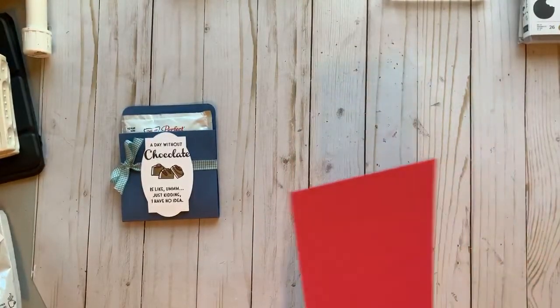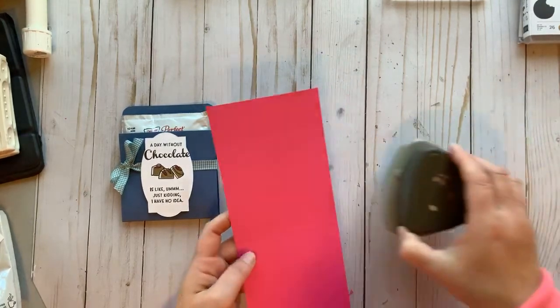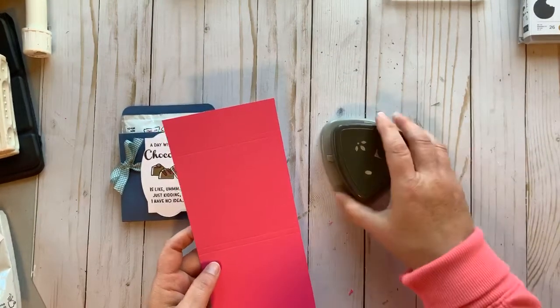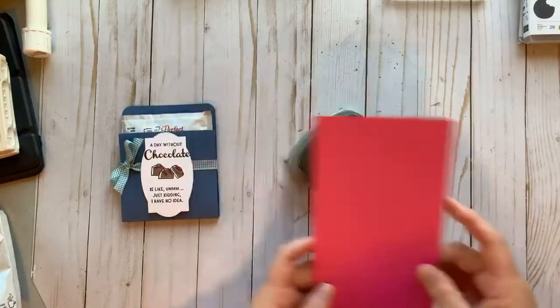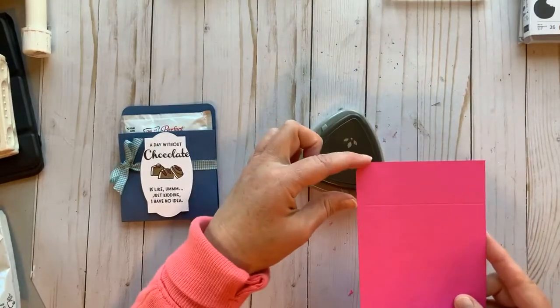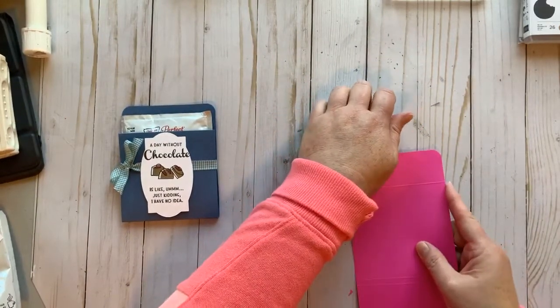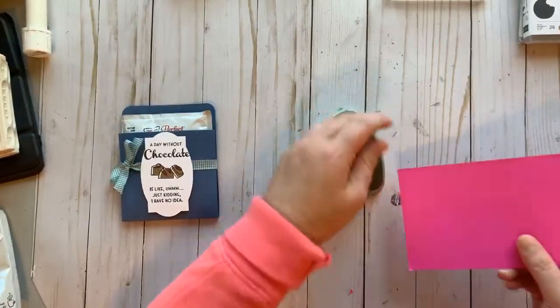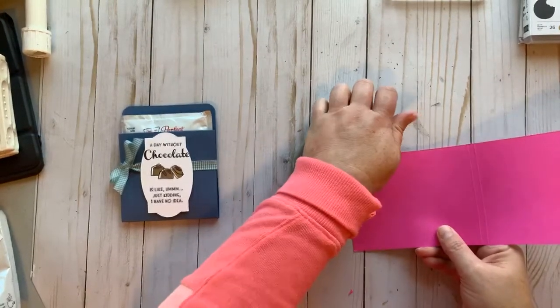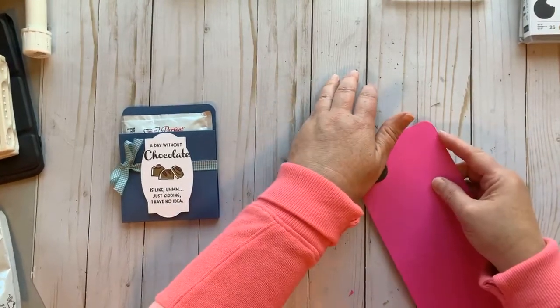I'm going to use my trio punch and punch the edge where I did the nine and a half score line — it's got this little one-and-a-half-inch score line — and then do the other side. I just thought I would round my project out today, thought it would look a little bit better.